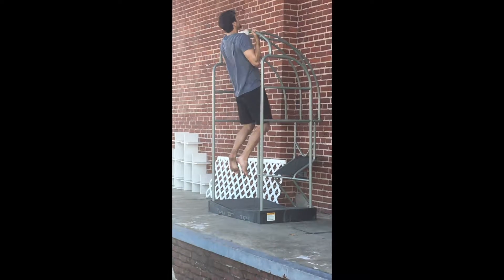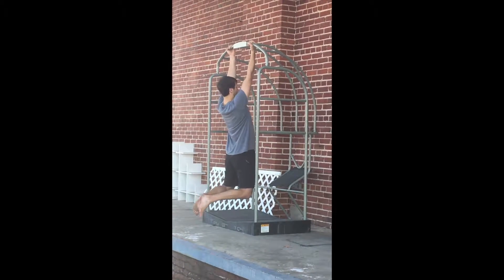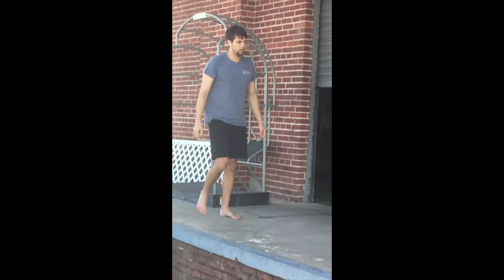For this upper body circuit, you'll start with chin-ups. You'll be doing six chin-ups. If you need to use a band for assistance, feel free to do so. Make sure your technique is good.